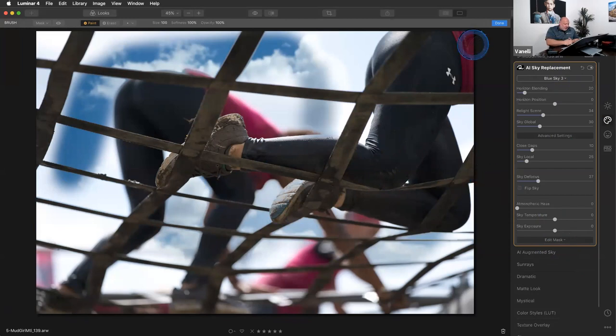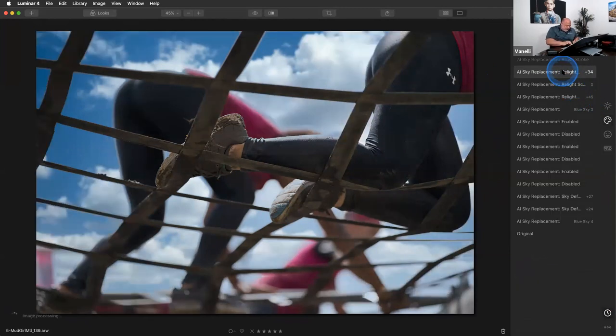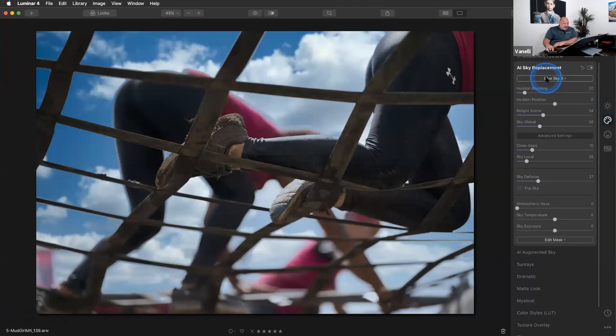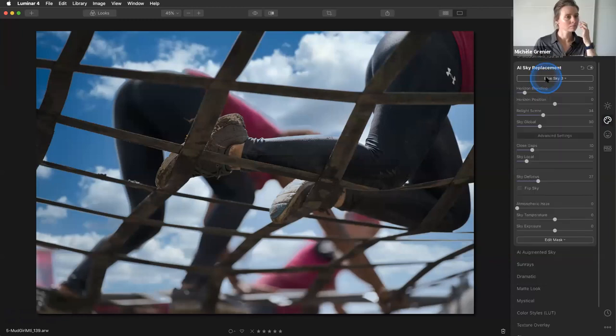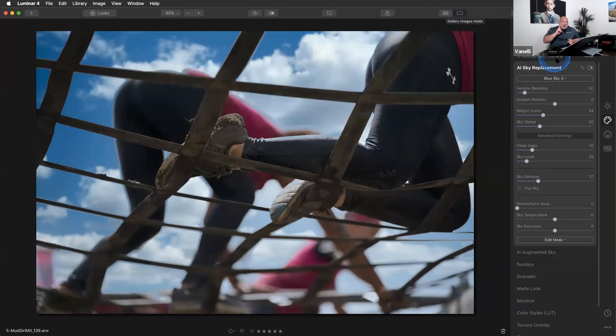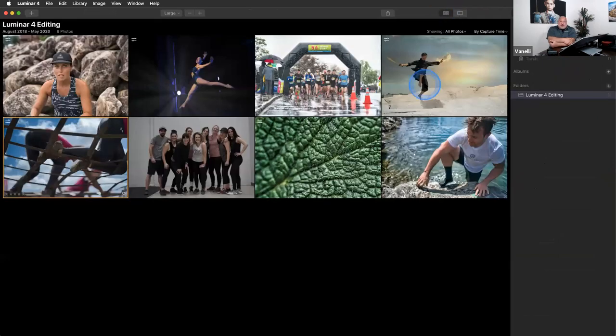A viewer asks about sky reflections in water. If there's a reflection, the sky replacement will emulate what the sky does to the water. What you can do is use the Edit Mask — use a brush or gradient on the water to lessen the reflection. You can also note that sky replacement must be on the base layer; if you apply a stamp layer that merges all layers, then you can apply a new sky again.